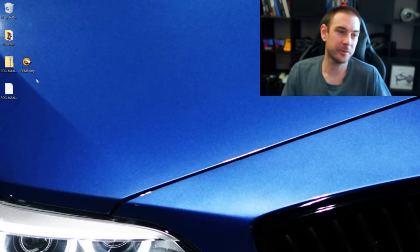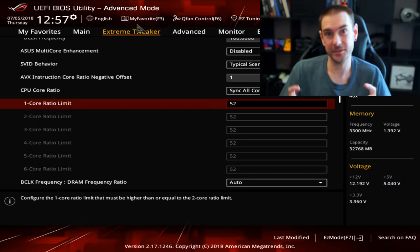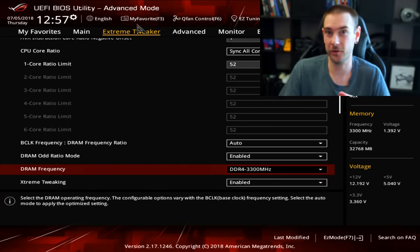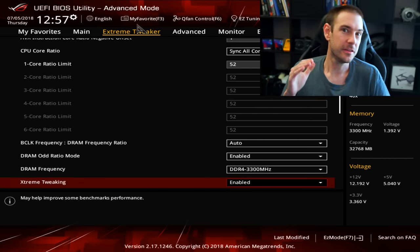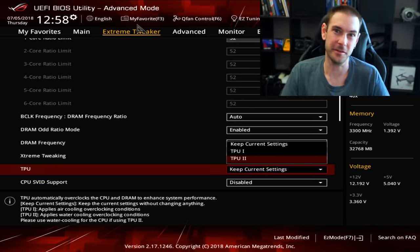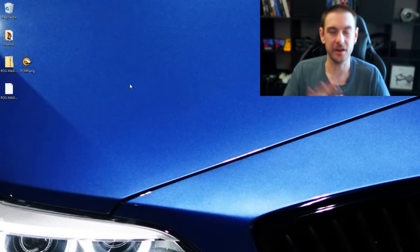Before we actually get into modifying the BIOS file, you do want to jump into the BIOS on your PC and save any settings you have for overclocking and things like that. What I do is take pictures of each screen so I can go back in later and change things, because if you save your overclocking settings to an overclocking profile and extract that to a USB stick, once you've updated your BIOS it won't let you restore those settings anymore — they're no longer valid for the updated BIOS. So there's a good chance you'll have to go back in and set everything up manually. Take pictures of everything so you know exactly what your settings are.